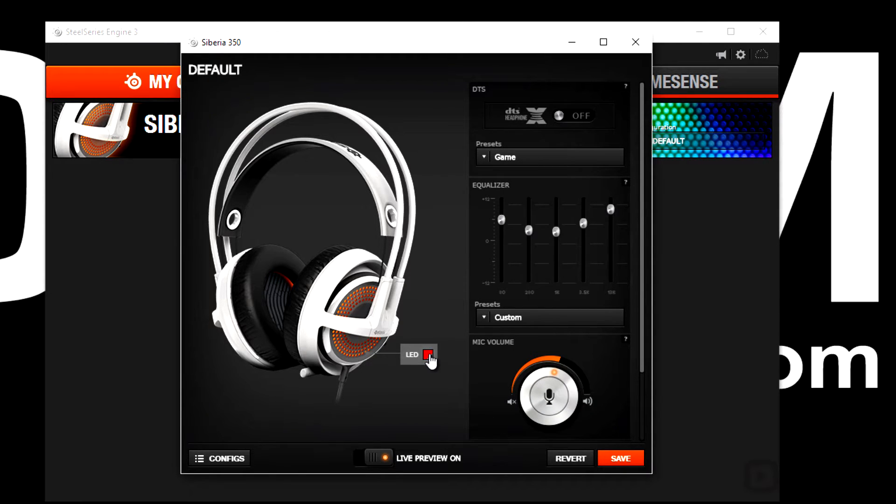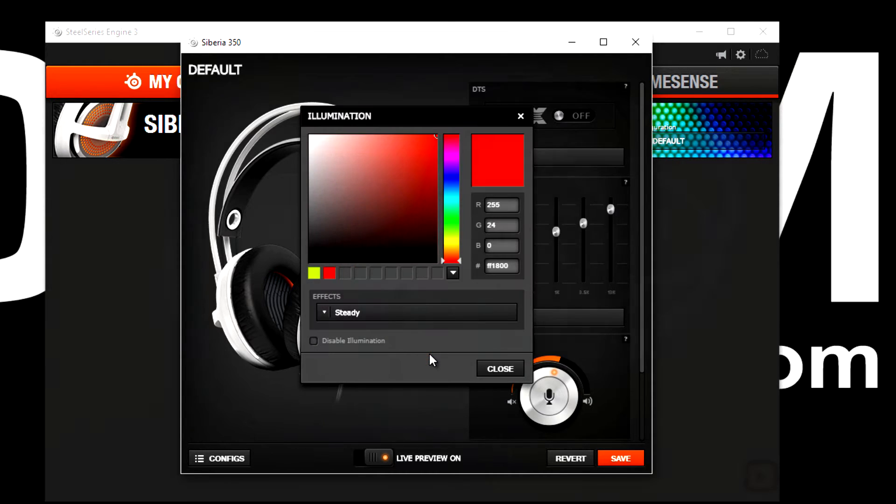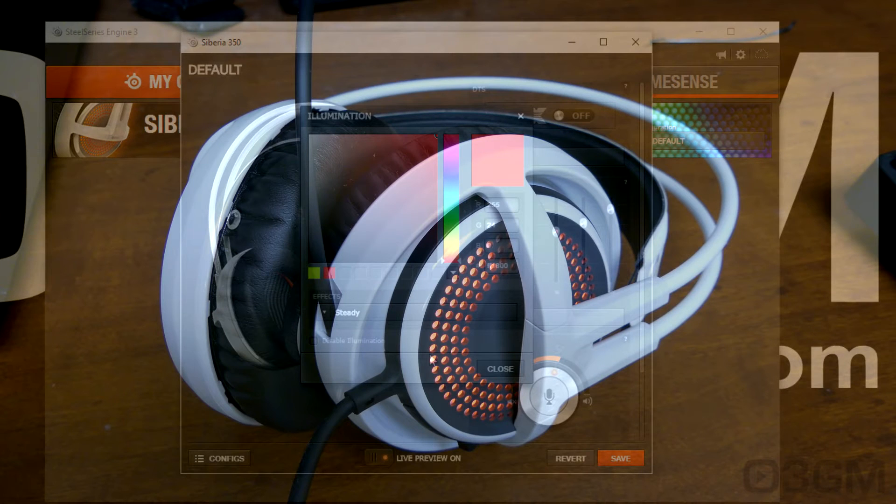Here is where it gets interesting — you can change the color on the outside of each ear cup. Remember this is full RGB lighting, so 16.8 million colors to choose from. For example, let's go ahead and change it to green.